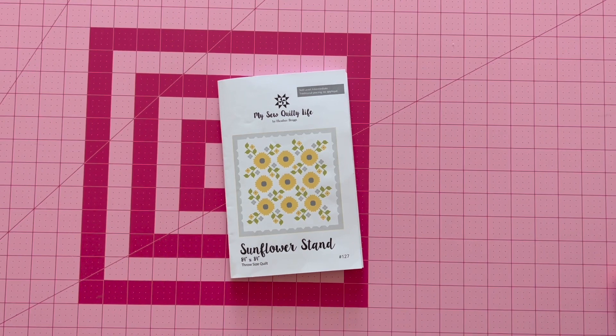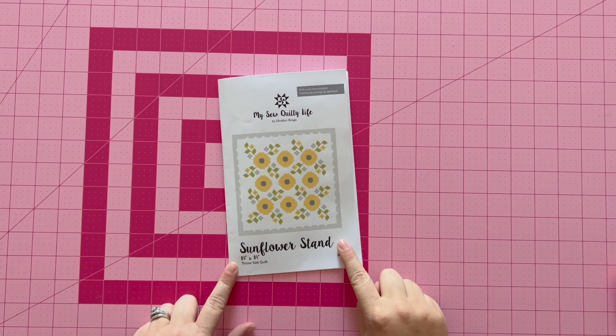Hello, everyone. My name is Heather Briggs, and I am the pattern designer for My Sew Quilty Life. Today we're going to be making a couple blocks from the Sunflower Stand pattern.